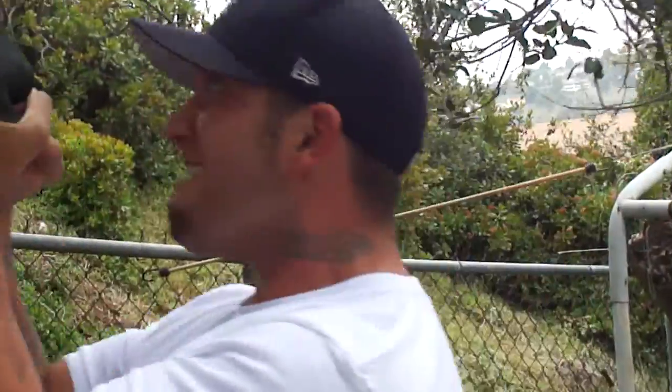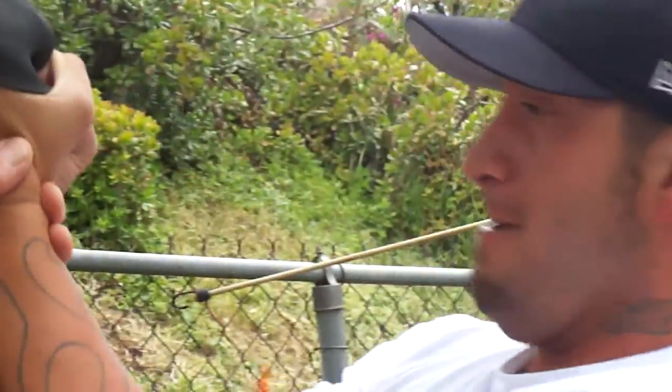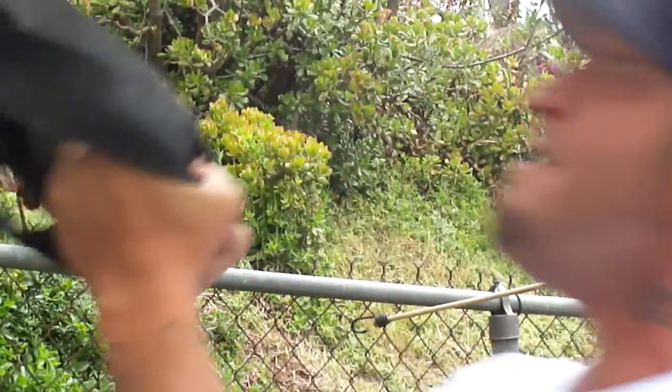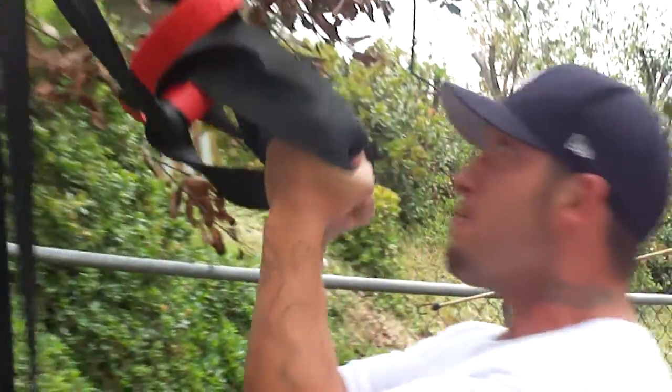There you go, go! Good, keep your wrist turned this way as much as you can. There you go, come on. Excellent!